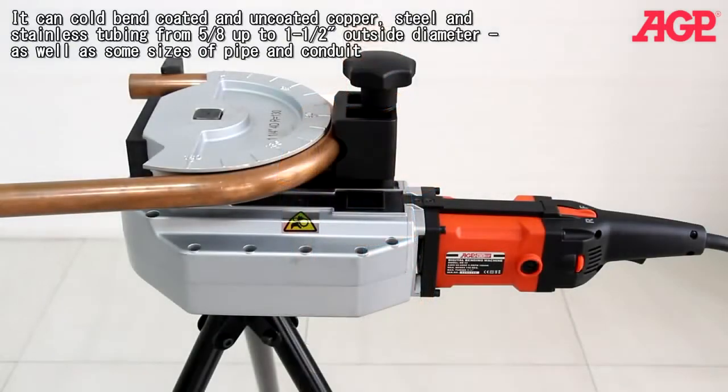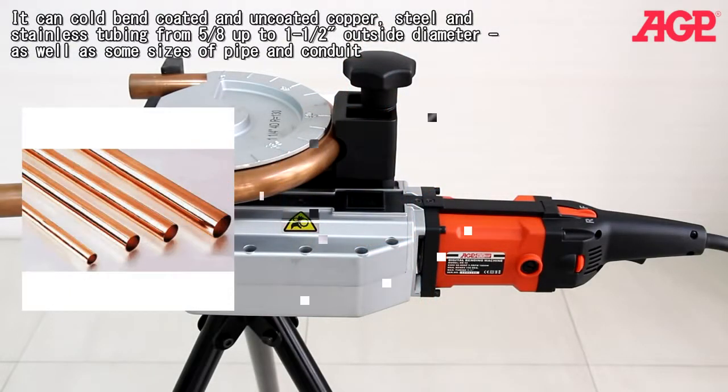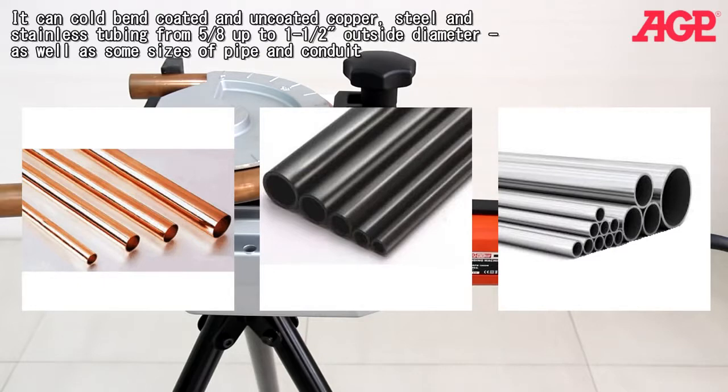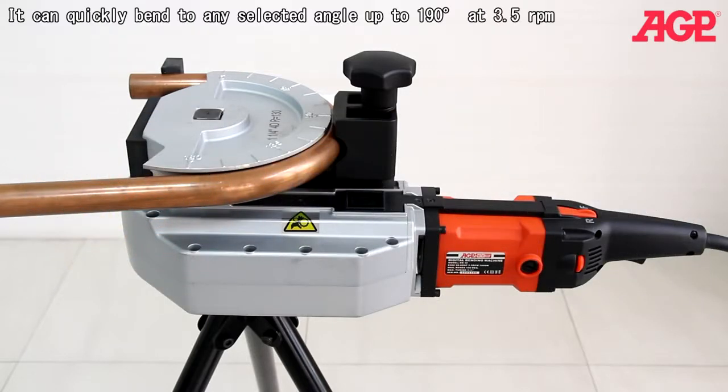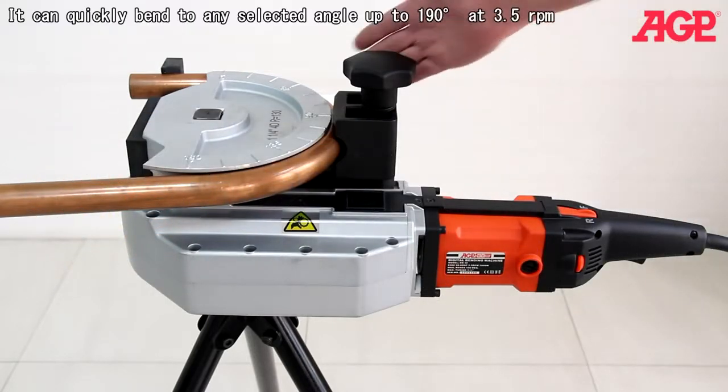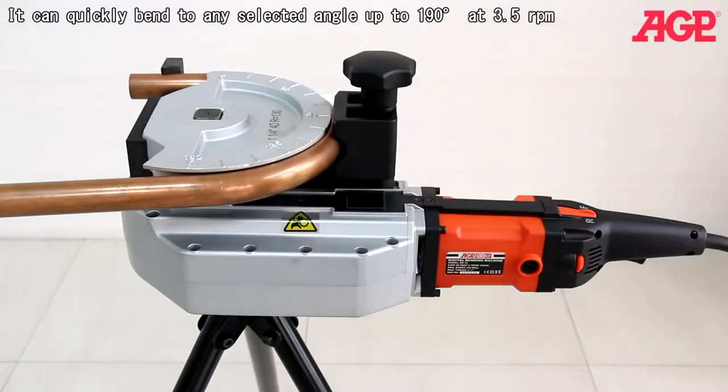It can cold bend coated and uncoated copper, steel and stainless steel tubing from 5/8 to 1½ inches outside diameter, as well as some sizes of pipe and conduit. It can quickly bend to any selected angle up to 190 degrees at 3.5 rpm.